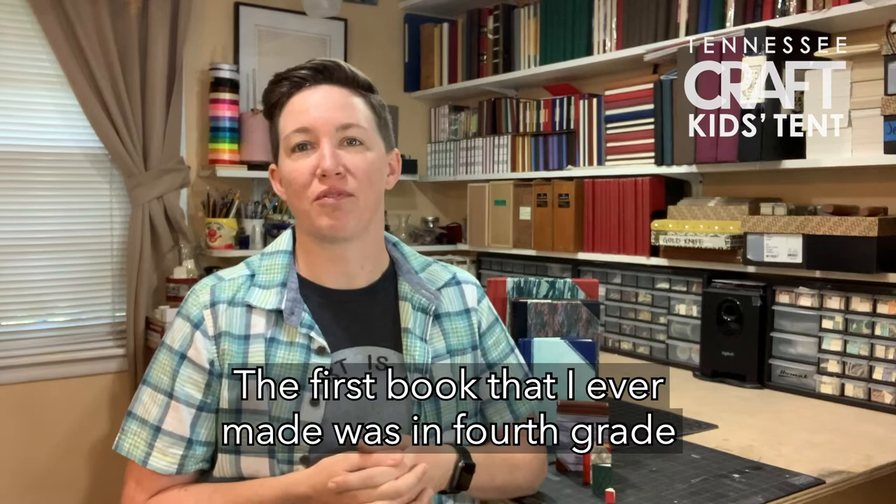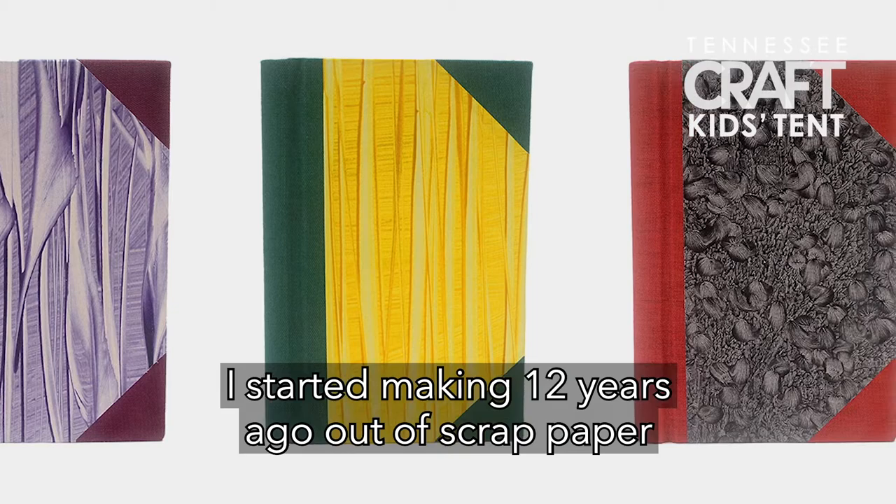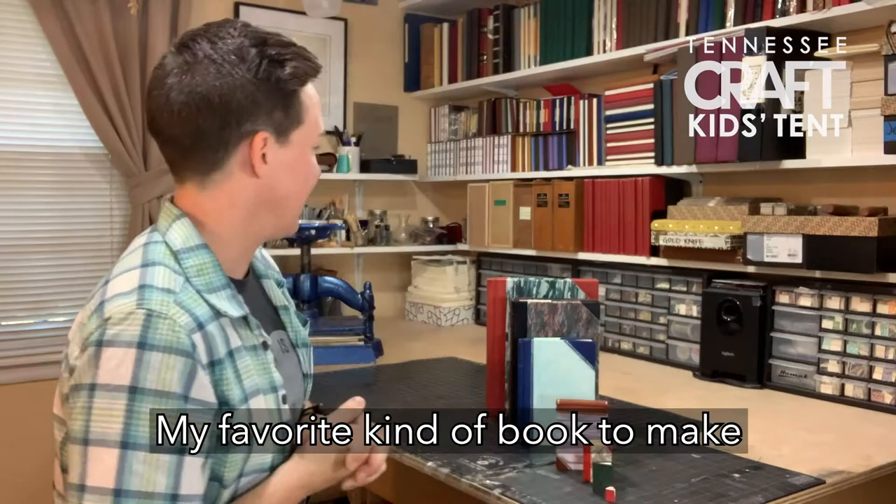The first book that I ever made was in fourth grade and I was doing a book report on two different states. But the kind of books that I make now, I started making 12 years ago out of scrap paper that I had lying around.